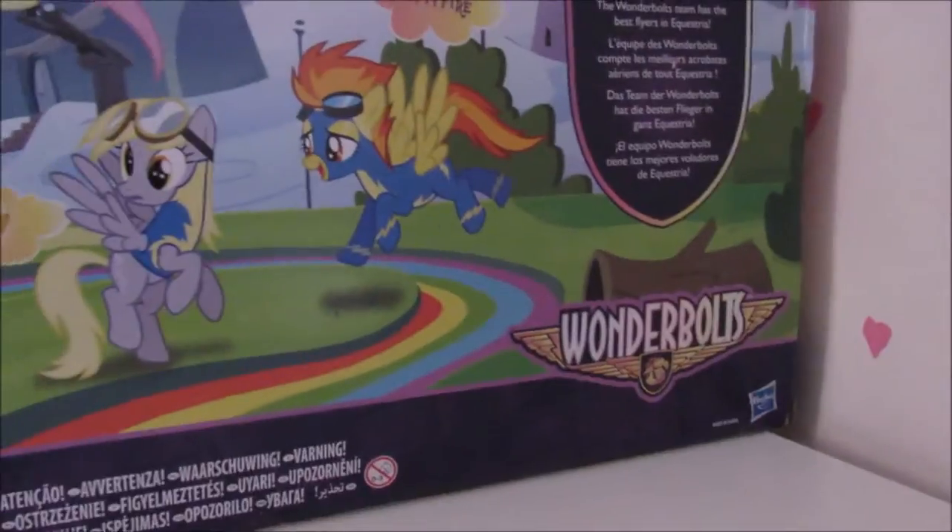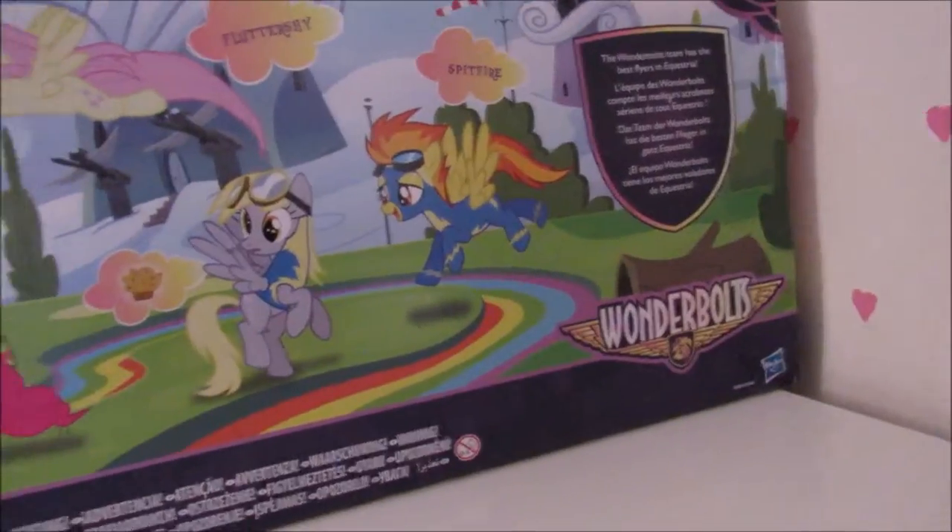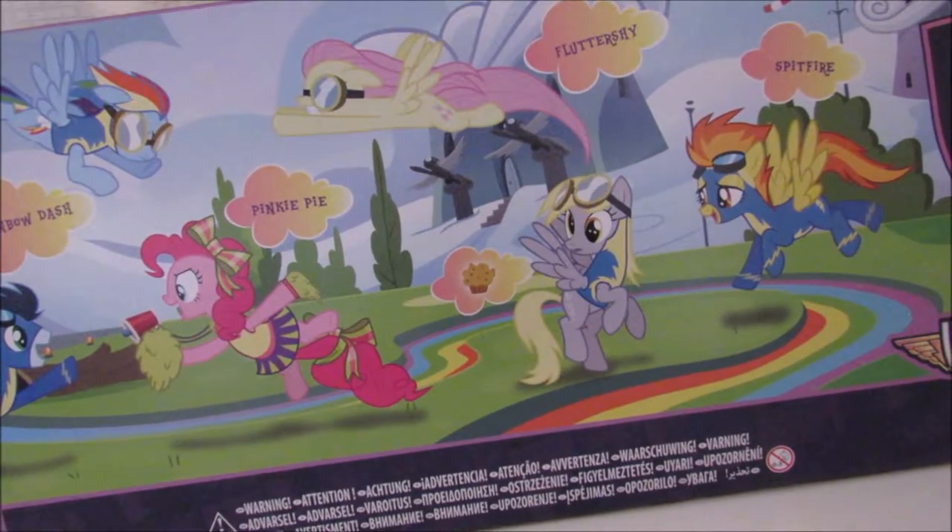What does that say — 'The Wonderbolts team has the best flight in Equestria,' which is weird. And of course there's this warning at the bottom, and I've got a Facebook page. The style is sort of like a cadet 50s or 20s style — kind of funny on the box.